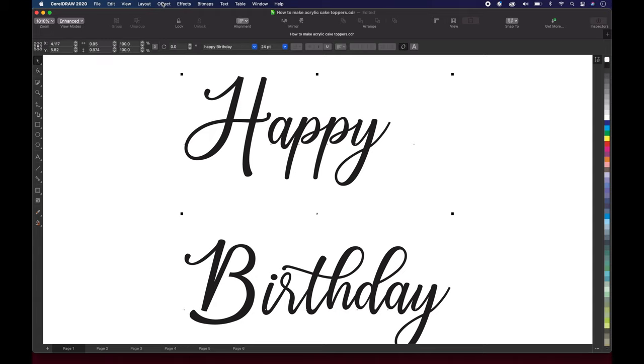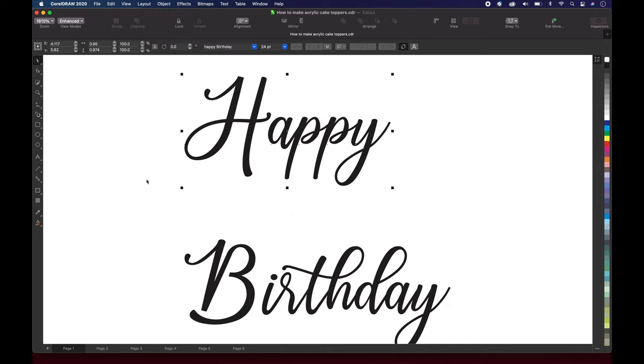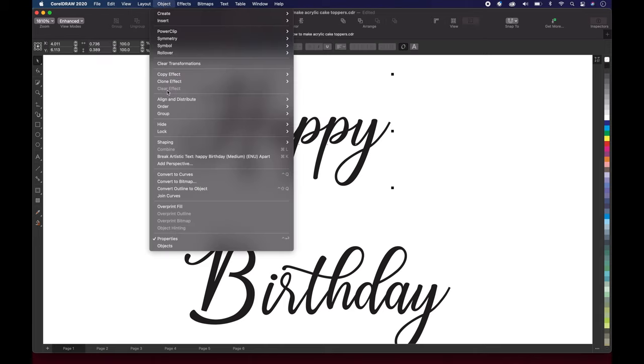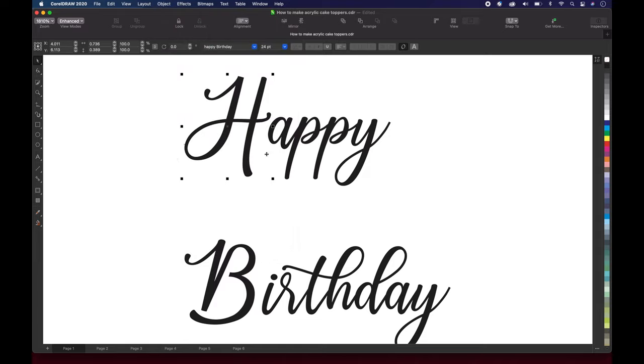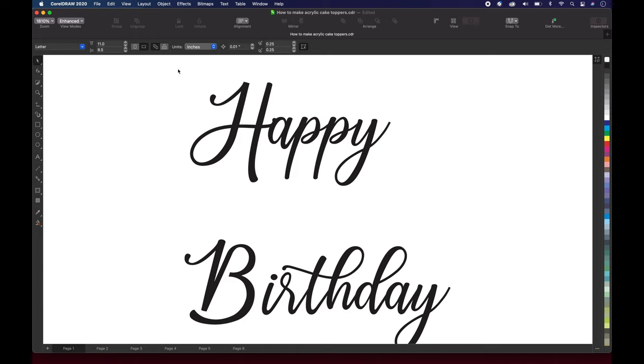We just wanna select it, and we're gonna go up here to Object and Break Artistic Text Apart. Basically, we're breaking it apart — it's gonna break the happy and the birthday up. Now we wanna select happy, and we're gonna Break Artistic Text Apart again, so it breaks each individual letter apart so you can select each one of them. We're not gonna worry about the A, P, P, Y because they're already connected. We're gonna take the H and just use the arrow keys to move it over, like so. Somewhere along where it's touching should be okay.